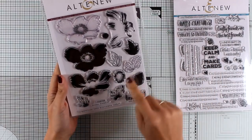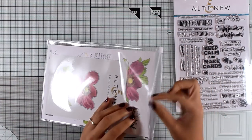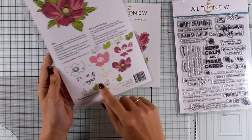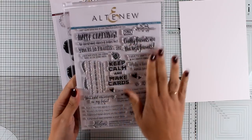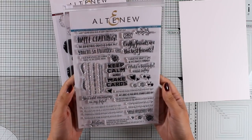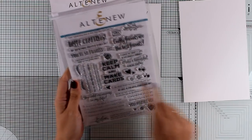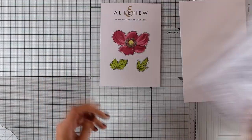Today I will be using this beautiful stamp set by Altenew from their Build a Flower collection — this is the Anemone stamp set. There are different layers to stamp your flower and matching dies. At the back of your stamp set there is a guide you can follow. For my sentiment I will go with the Crafty Friends stamp set, which is packed with sentiments like 'Happy Crafting,' 'You're So Talented,' 'You Inspire Me,' 'Keep Calm and Make Cards,' plus tiny little hearts, stars, dots, and flowers to embellish your sentiment.